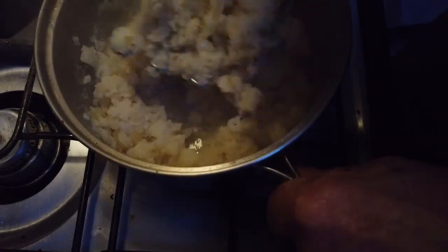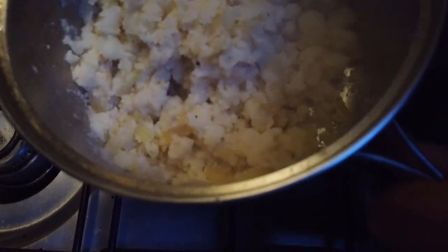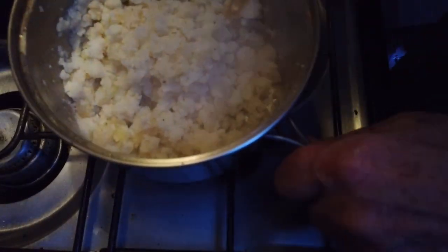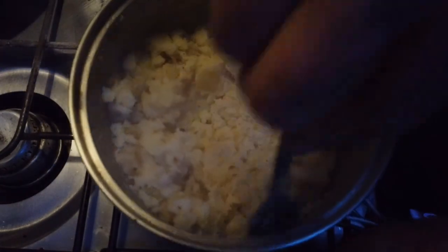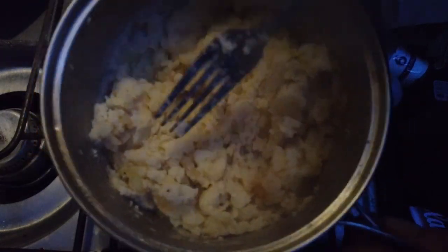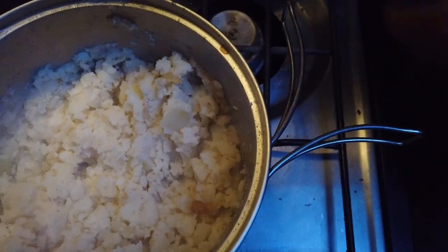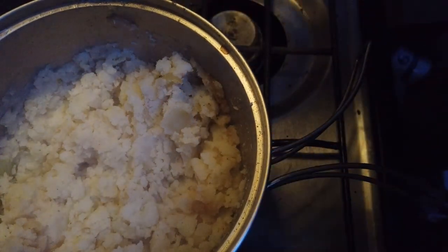I could have made gravy too, but I figured tonight — just straight mashed potatoes with butter and steak. Something simple, and it's a rainy day so this is gonna be really good. One large potato and one small potato — that could feed two or three people, but it'll be all mine.